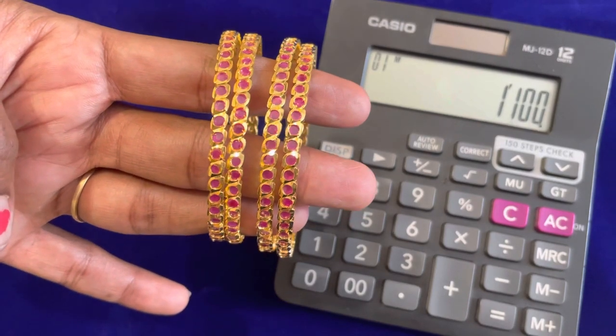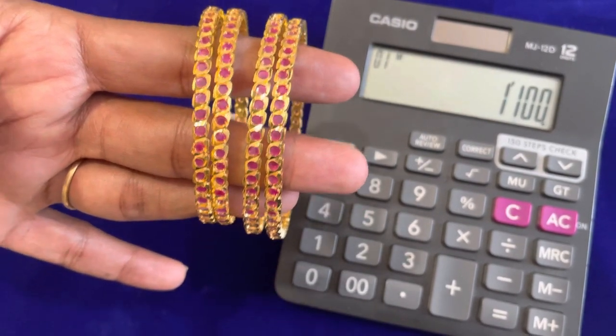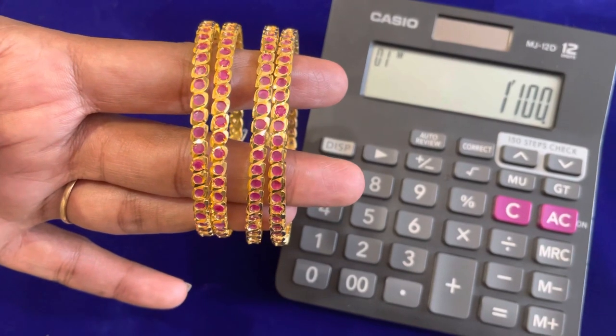Now we will check the delivery charges — 50 Rs for delivery. If you are in another state, you will pay an extra amount for delivery.